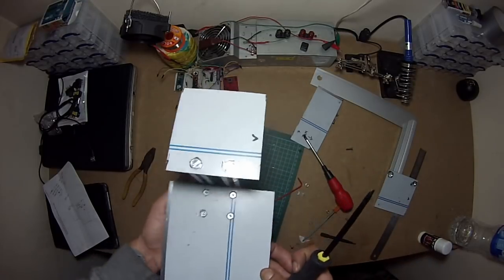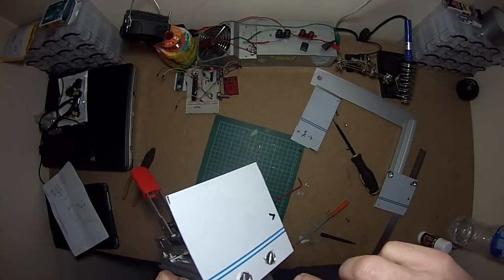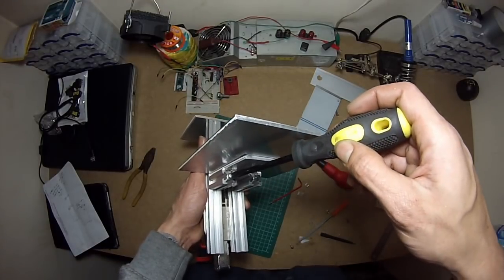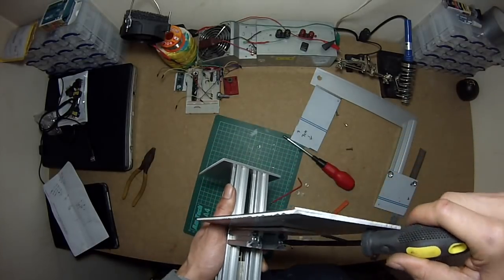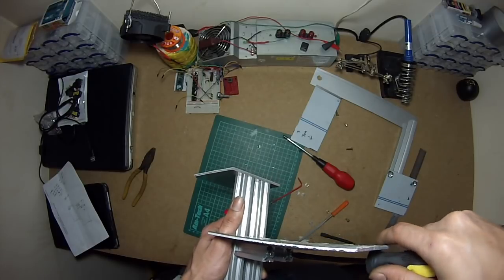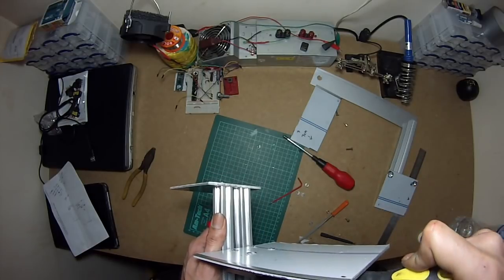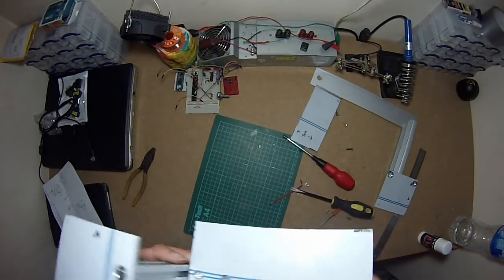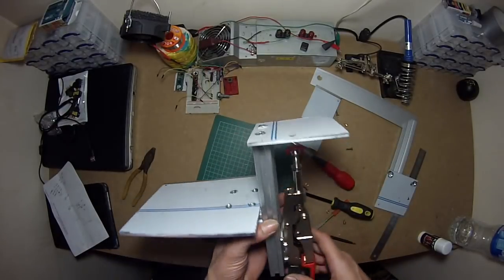I made this so it can fit any size joystick on it. And that's it — solid as it works, it's done.